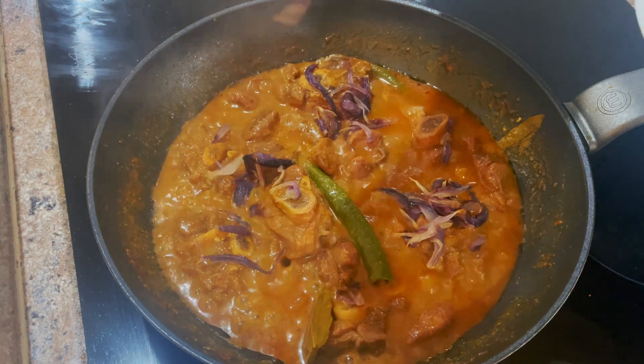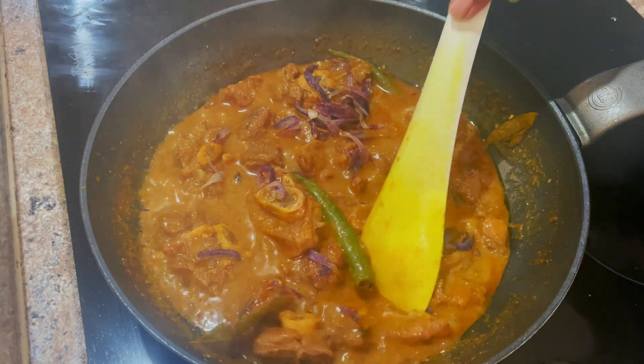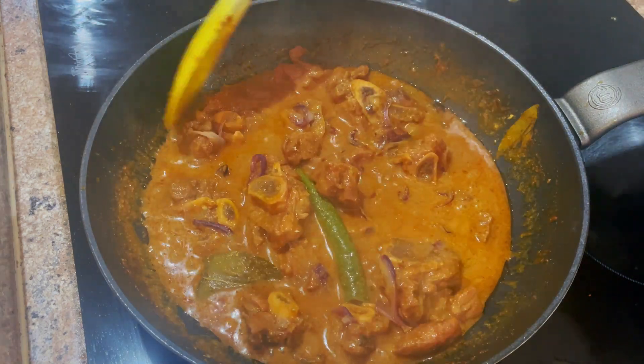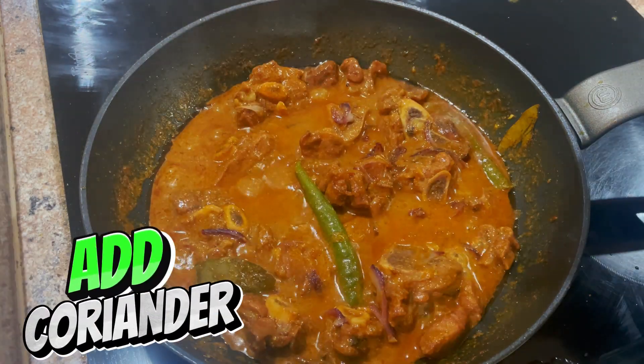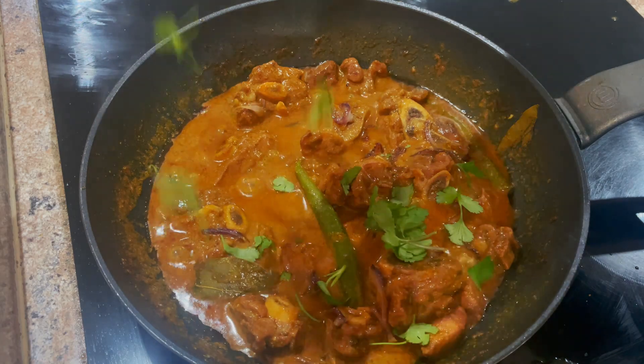Finally we can add in those onions we kept aside earlier on. Just sprinkle them around and give it a slight mix so it goes in. And there you go — nice thick gravy covering all of the meat. To make it look good we can just throw some coriander on the top.